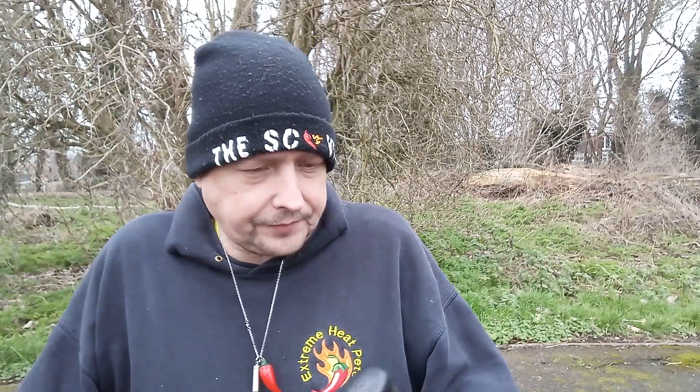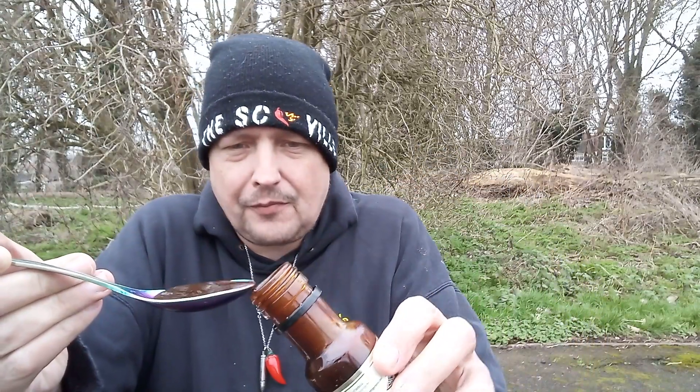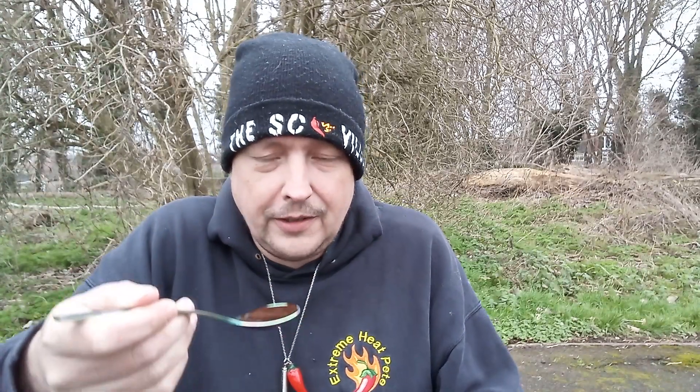So let's crack it open — crack of the lid. We've got the old trusty rainbow spoon. That's a nice dark sauce. What do you expect for jerk sauces? Jerk sauces are normally pretty dark and they're normally pretty flavoursome. So I'm looking forward to this. Bottoms up guys.